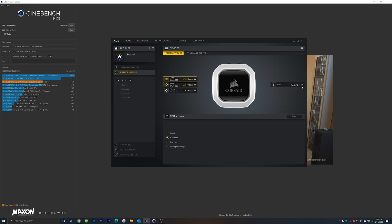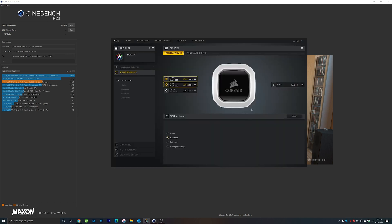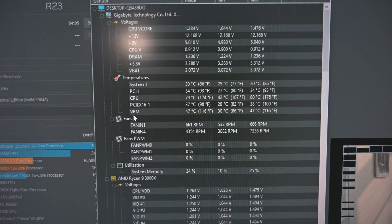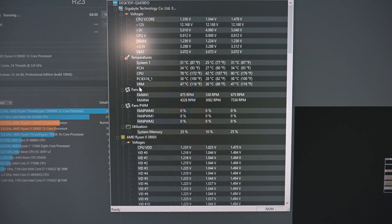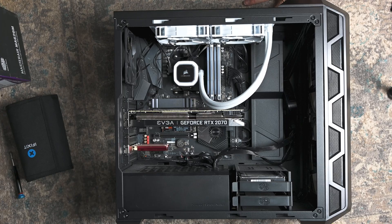We just wrapped up the water-cooled Cinebench run — we're at 102.38 degrees Fahrenheit and the processor scored 16,636 points. Now we've put it through the test with the Corsair water cooler, and we'll do the same thing once we get the new cooler installed. Going back into CPU-ID Hardware Monitor, under load it's showing the CPU temperature at 79 degrees Celsius, or 174 degrees Fahrenheit. I thought it would be fair to use the same monitoring tool on both setups.